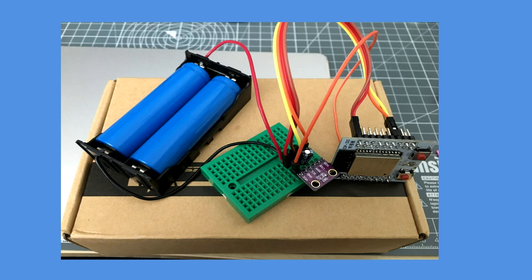Here's my circuit arrangement. Two lithium-ion phosphate cells in a battery holder, 3.3 volts, a BME280 for temperature, pressure, humidity, and an ESP32 on a breakout board. No regulator.